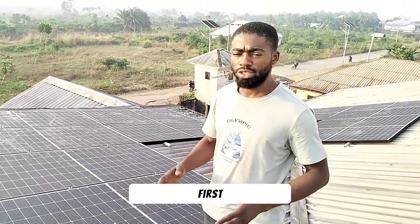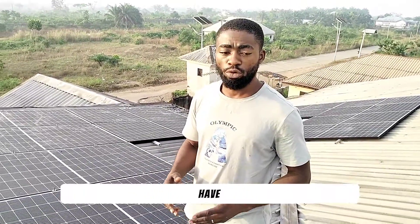One good thing about this solar panel — first, I'll talk about the weight. It doesn't have much weight compared to other solar panels. Secondly, the amount of energy it can generate. This solar panel was giving at least 10-point-something amps during peak sun.